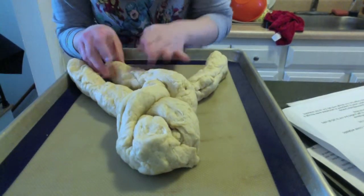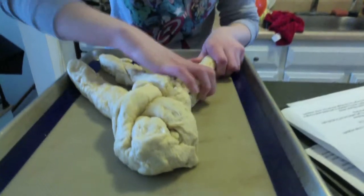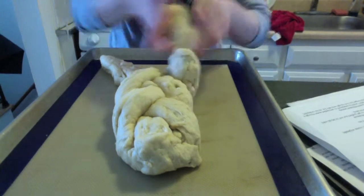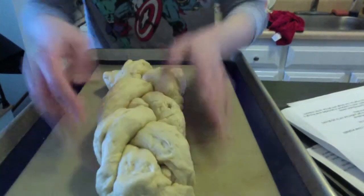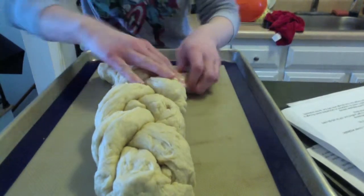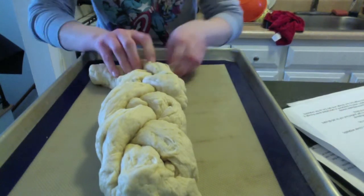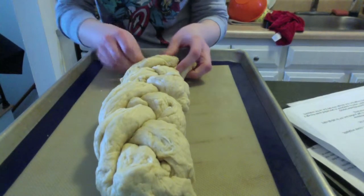Try to make sure that the braid stays tight — you want to make sure it is apparent when we bake it off. So take the end, cross it over, take the end, cross it over, take the end, cross it over. I can actually go a little bit farther — pull this out a little bit more. Take the end, cross it over, take the end, cross it over until you cannot do it anymore.